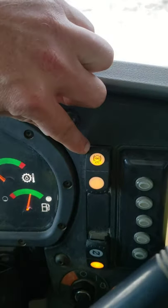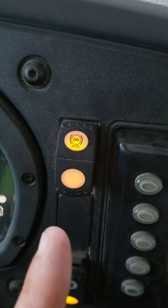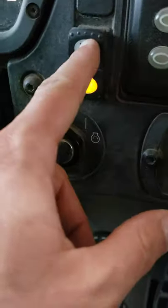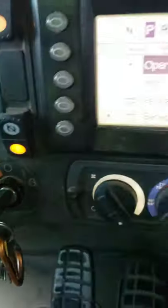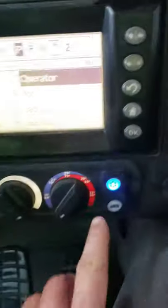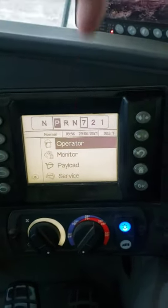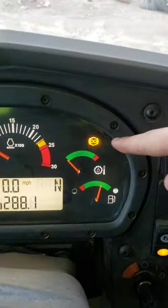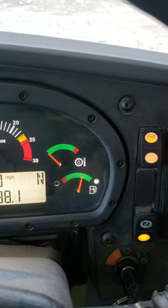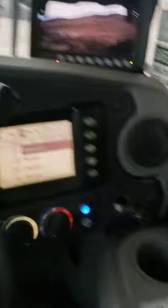Automatic retarder — when you get to a certain RPM it will automatically engage so you don't redline the engine. Front service brake off or on. There's your air conditioning controls and your operator control center. The retarder — you'll see the light on the dash turn on when you apply it. It's like an infinite retarder, so you don't have like three settings like some other vehicles do.